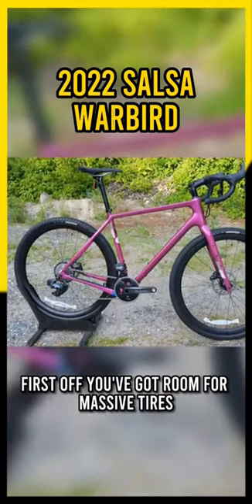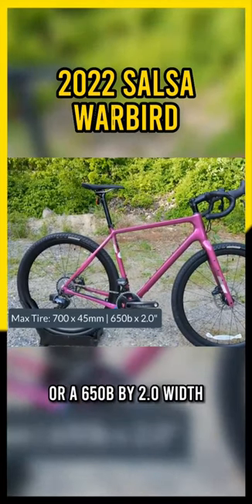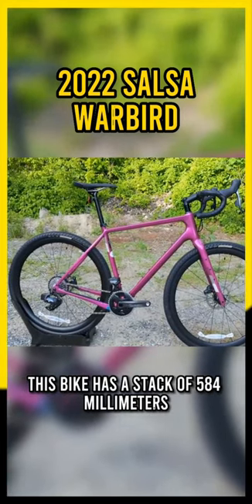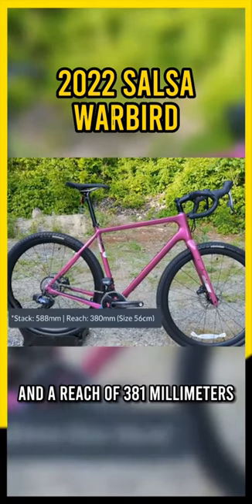First off, you've got room for massive tires with 700 by 45 millimeter widths or a 650b by 2.0 width. When it comes to geometry, this bike has a stack of 584 millimeters and a reach of 381 millimeters.